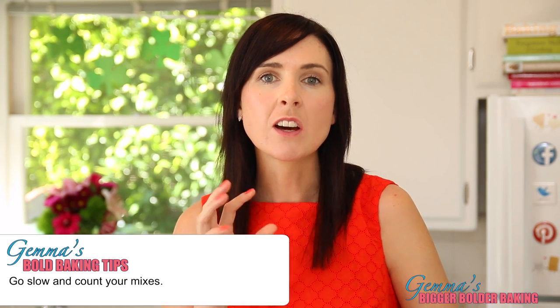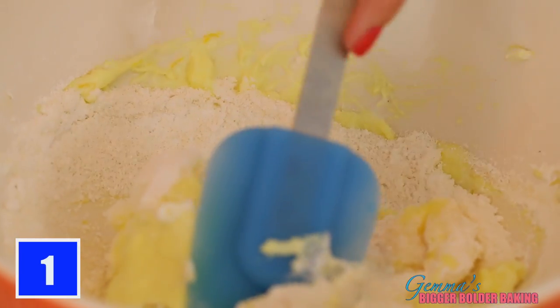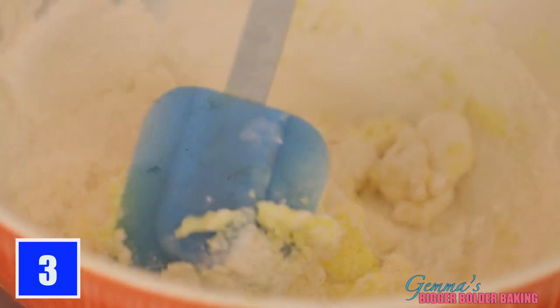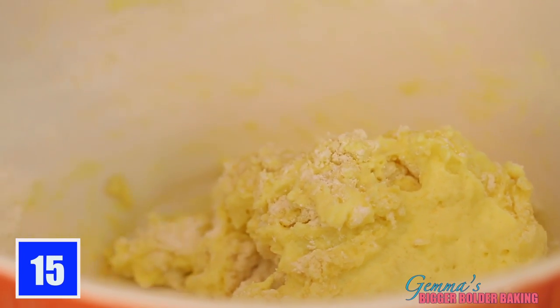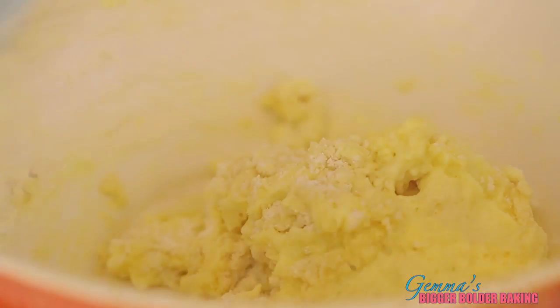Now this is the most important part about macaroon making and it is the mixing. My tip to you is go slow, concentrate, and count your mixes — and you shouldn't go wrong. Just go around the bowl continuously and gently fold in all of your mix. I like to go in the same direction. As you can see it's really thick and starting to come together. What we're going for is like a thick lava type batter. You'll get that around maybe 35 to 40 mixes — it really depends. I know this is a lot of work for a little cookie, but when you have success it's all worth it.